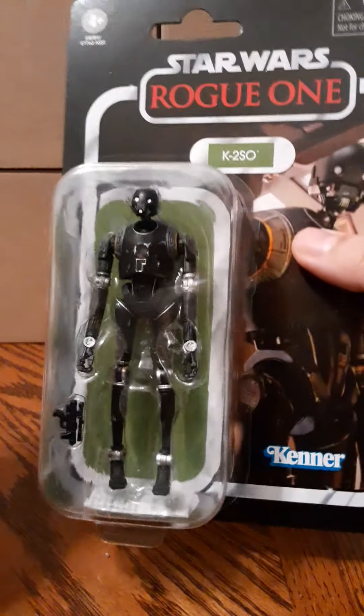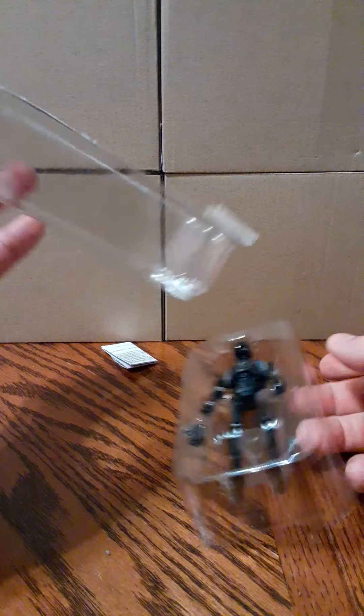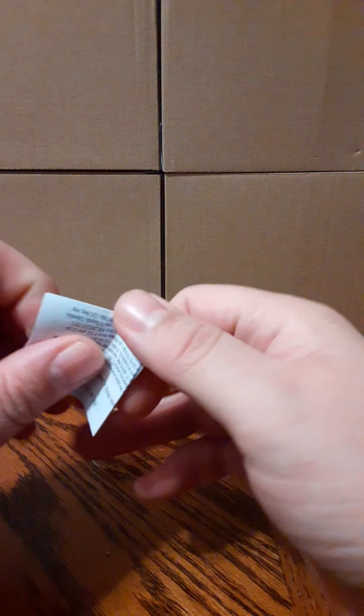Alright, let's take a look at him. Here is a small insert in the bottom of the bubble — just a bunch of legal information and some safety warnings. Nothing worth keeping in my opinion.